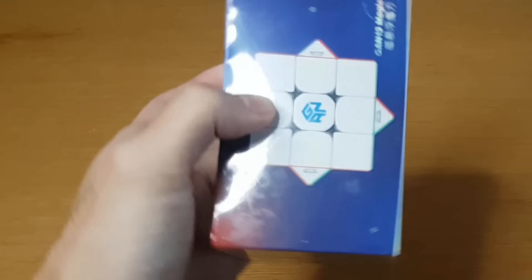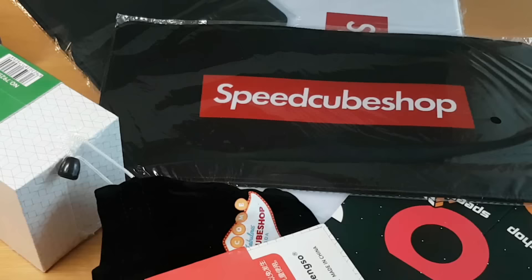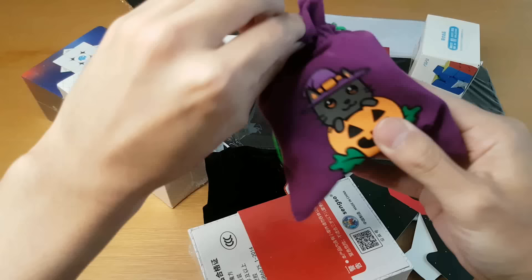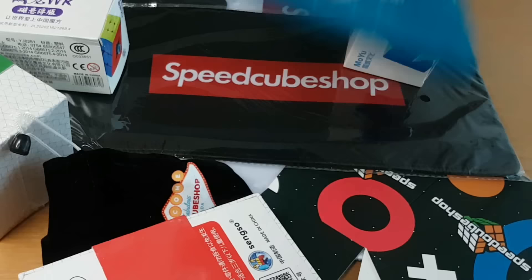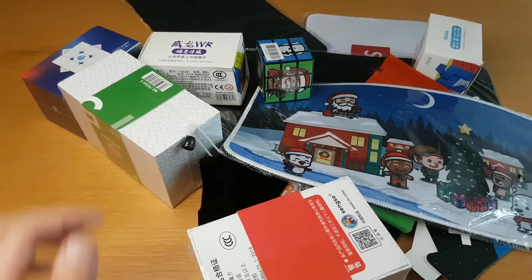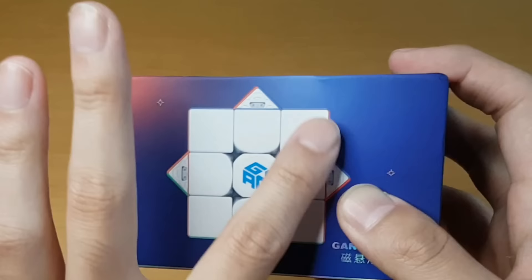Oh, careful. Let's be really careful with that one. I know what you guys are thinking. Halloween just ended, which means your spooky cube just isn't doing it for you anymore. Well, no fear. You know what happens right after Halloween ends? The Christmas season begins! But before we get too into the Christmas spirit, let's take a look at the GAN-13.